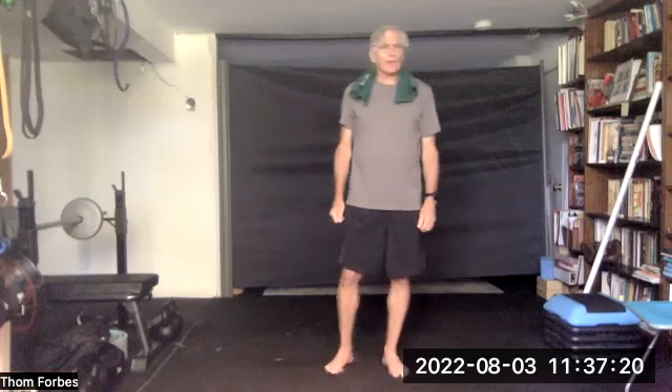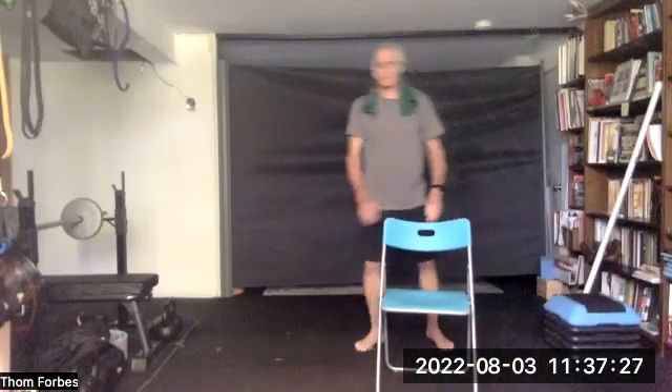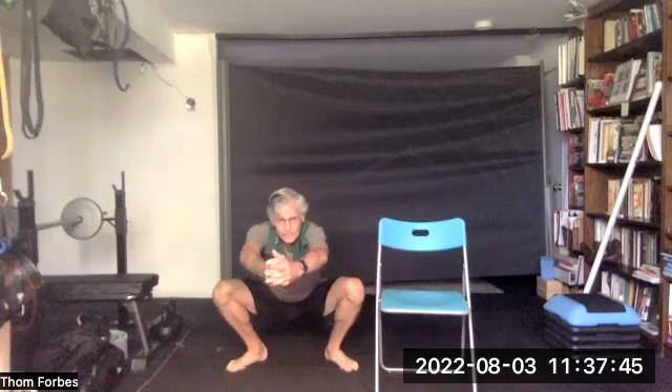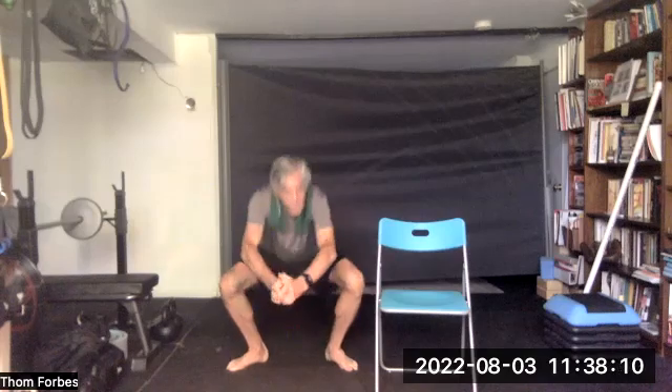Now we're going to do a low squat. You can use a chair to hold on to — get behind it with two hands, one hand on the side, or use a pole if you need support. Spread your legs a little bit further than hip width and point them out about 45 degrees, go as low as you can. The idea is to have the heels of your feet on the ground and to hold — 20, 19, 18, 17, 16, 15, 14, 13, 12, 11, 10, 9, 8, 7, 6, 5, 4, 3, 2, 1. And come on up.